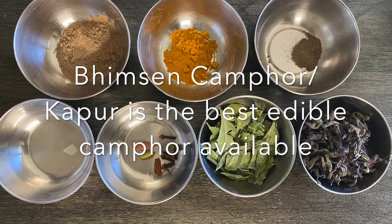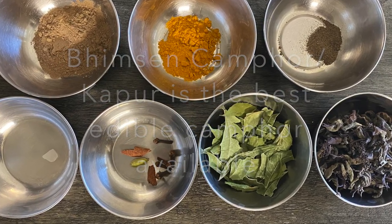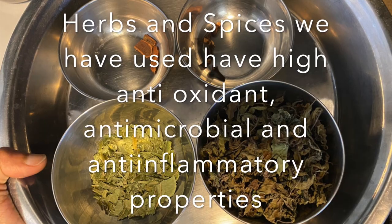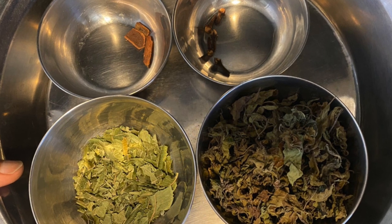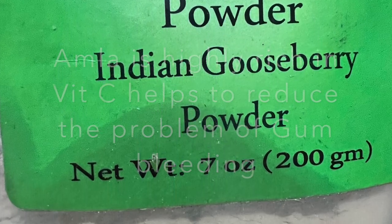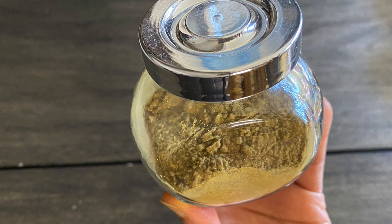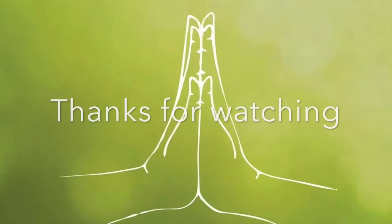The edible camphor is a great antimicrobial agent and also leaves a beautiful fragrance, making you want to brush your teeth each time. The herbs and spices used have antimicrobial and anti-inflammatory properties, which help fight against all kinds of tooth infections, gingivitis, and other tooth problems. The amla, which is highly rich in vitamin C, helps get rid of gum bleeding. So just make this easy, all natural tooth powder and help your whole family. Thank you very much.